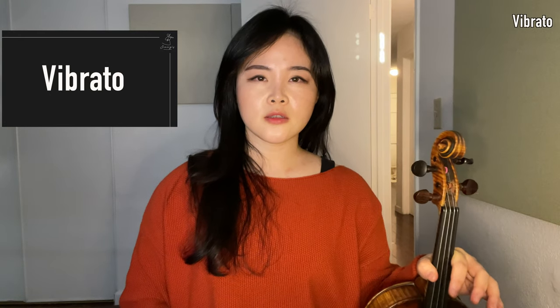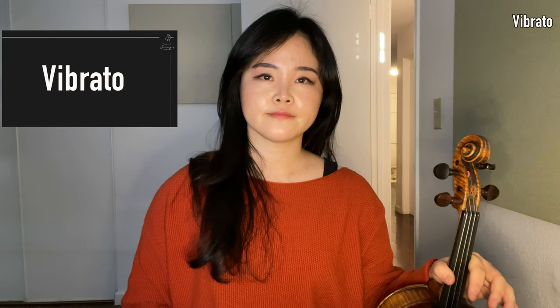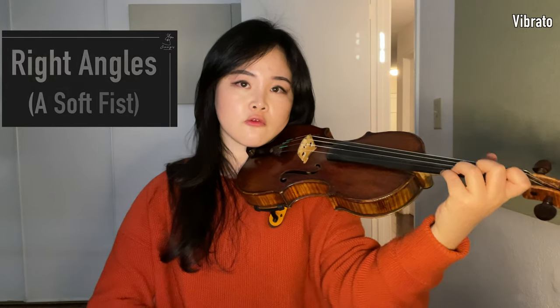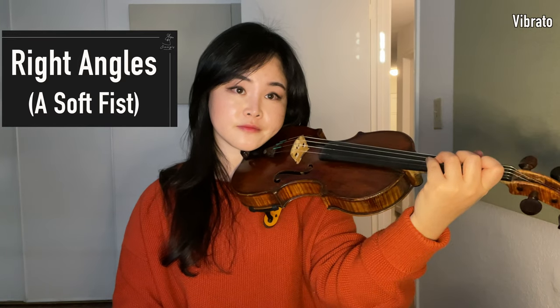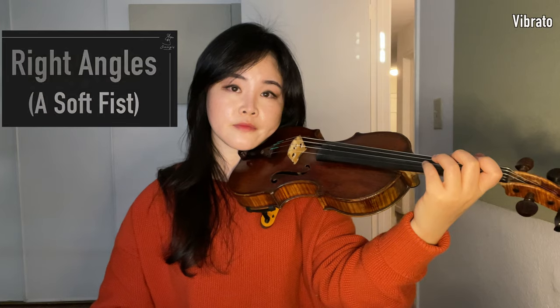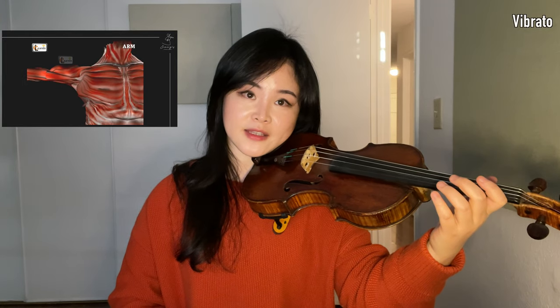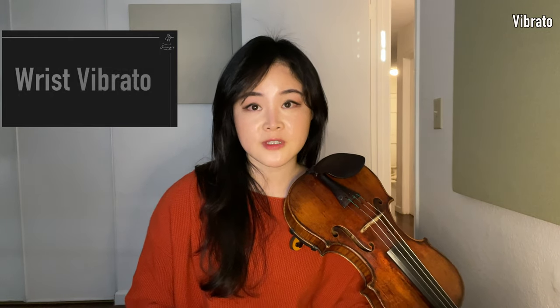Vibrato. The logic applies to your vibrato as well. The movement of your finger joints when you do vibrato should start from the right angles of your fingers. Thumb muscles support the fingers, arm muscles support the hand muscles, and upper body muscles support the entire arm and hand. I'm sure you have heard of finger vibrato, wrist vibrato, and arm vibrato. Subjectively, I think it's hard to separate them clearly. Moving fingers even needs muscle support from your arm.